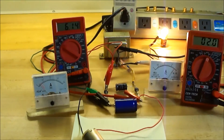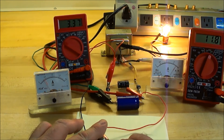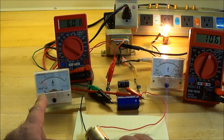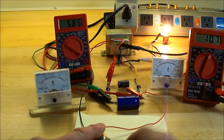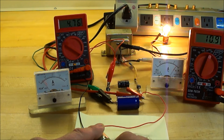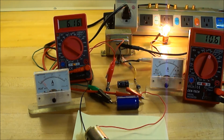Putting a little load on this motor — notice what happens to the amps and volts. The current goes up on the motor like it normally would, getting more current to create more torque, and the volts go down. But the current goes down on the light and the volts go up. That light does get slightly brighter.